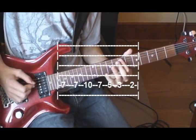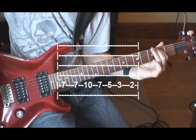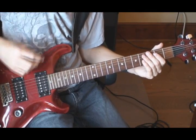So the main riff should sound like that. You play it 12 times at the beginning of the song before moving to the bridge.